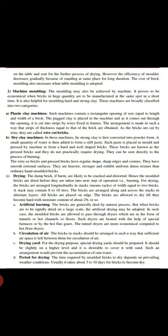In the drying process, damp bricks are likely to crack and get damaged, so molded bricks must be dried before they are taken to the next step, which is burning. For drying, the bricks are arranged longitudinally in stacks with racks of width equal to two bricks.